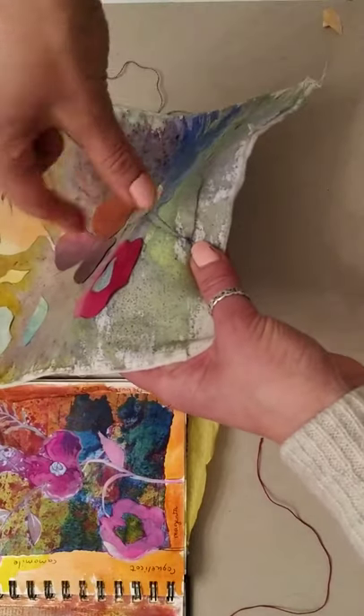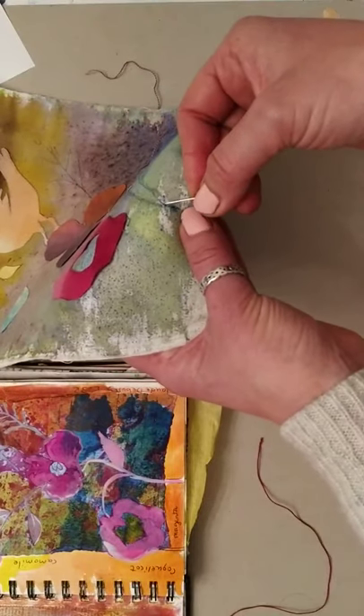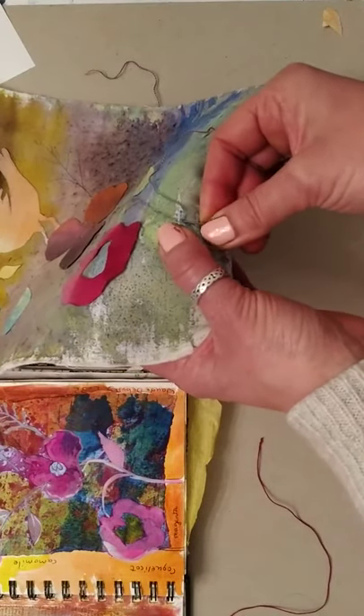Take the thread around clockwise and then pull it through as your second chain stitch, and you just carry on.